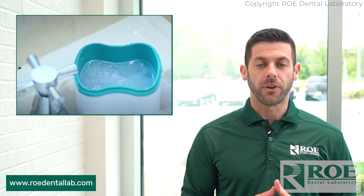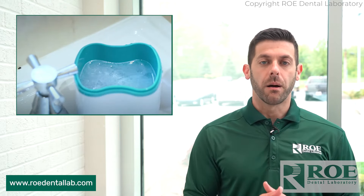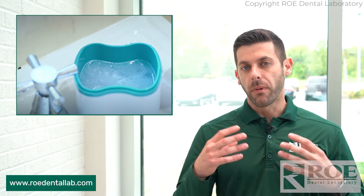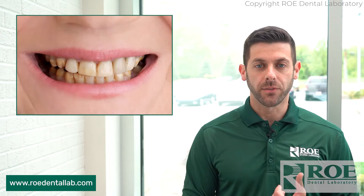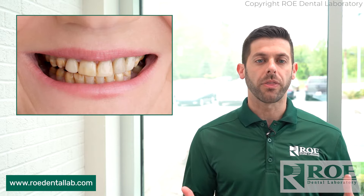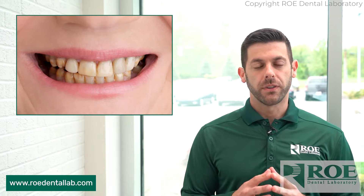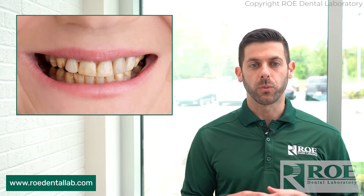As mentioned, it is similar to a partial, so the care is the same as far as daily cleaning. With these, case selection is key. Small gaps and stained teeth are something we can help out with. Maybe slight occlusion issues, but if the occlusion is a mess, Snap-on Smile really isn't the answer.